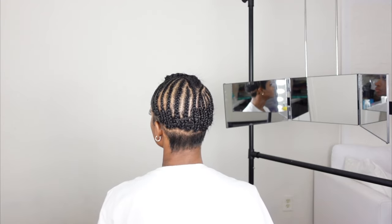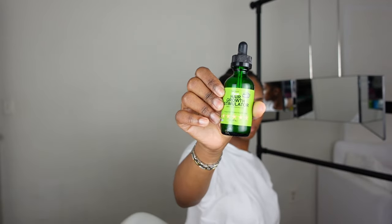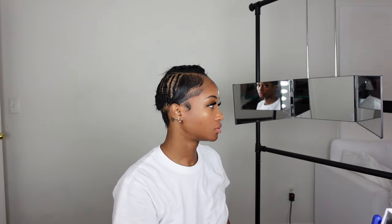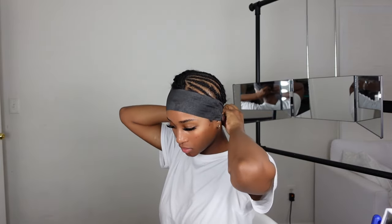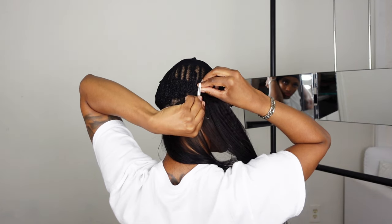After that's complete, you want to go ahead and add some hair oil. I've been using this oil lately just to help my hair grow. I went ahead and did my baby hairs, then added a wrap around it just so it can lay down. This is a mesh weaving cap that I put on before I start sewing my hair down.